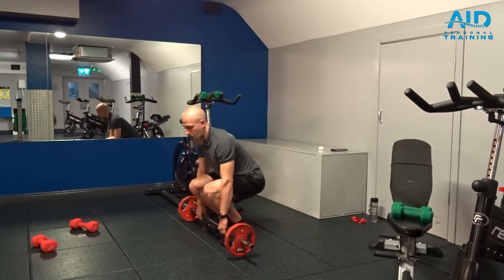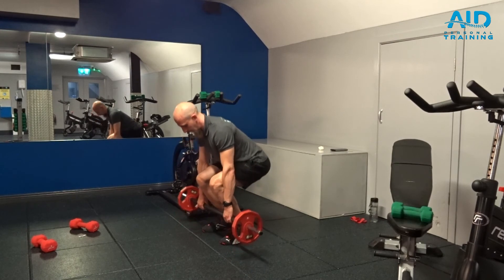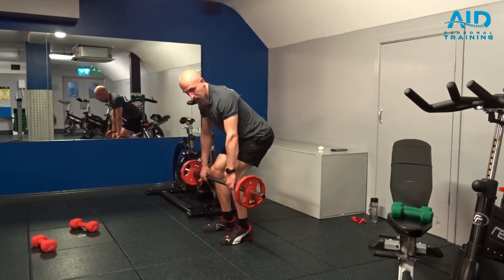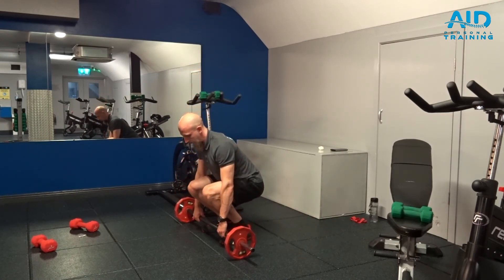So one more time — dead roll. Deadlift, start, engage the legs, and at the same time shoulders and your hips, roll and up. And again.